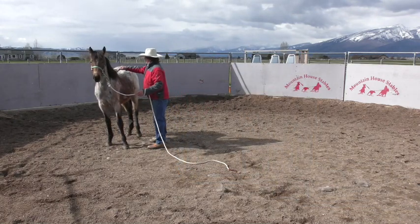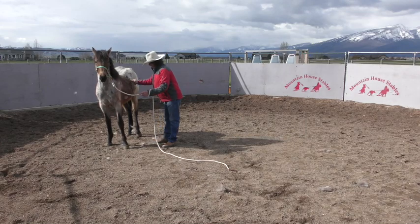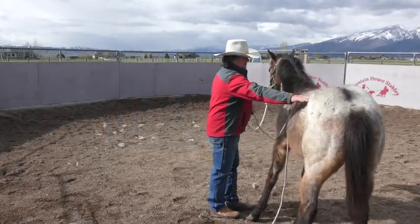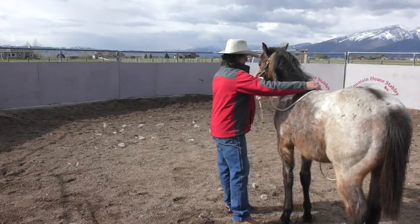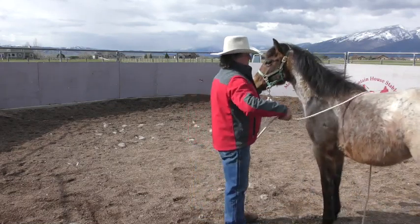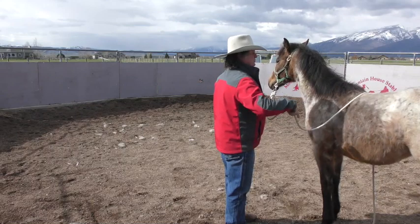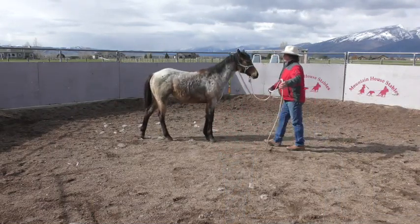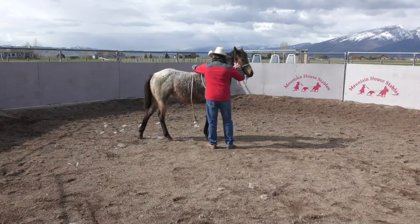Just revisit and give her what you think she can handle. I want her to stand quiet for me, and I want a reminder that rope can go over her back — it can flip up and down. Just give her what you think she can handle. Don't just sit here doing this until she moves; reintroduce it to the other side.